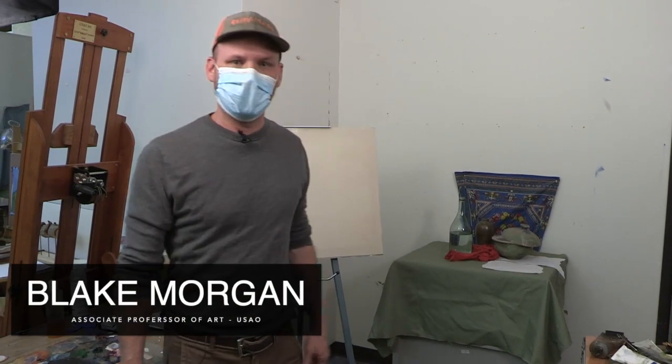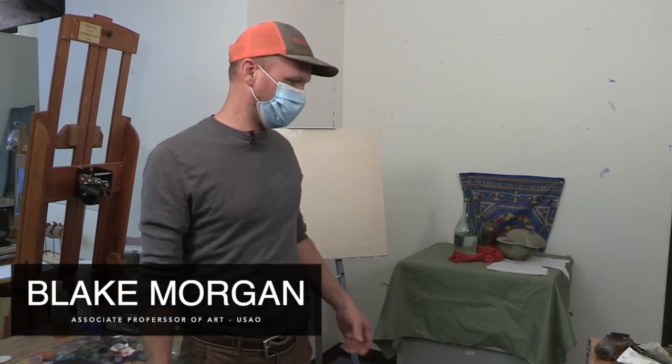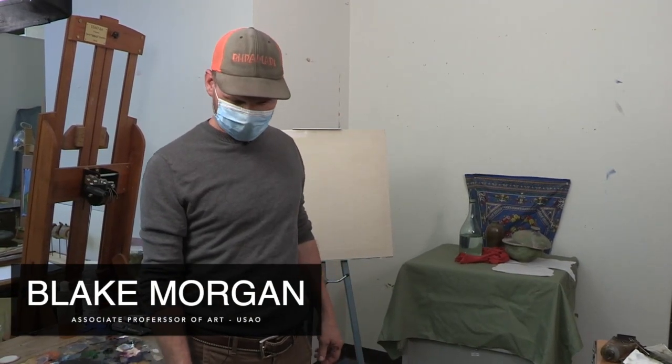Hi, I'm Blake Morgan. I'm a painting professor here at the University of Science and Arts of Oklahoma, and this is my presentation for the Festival of Arts and Ideas.